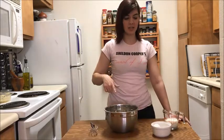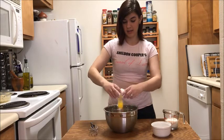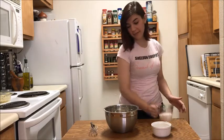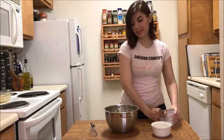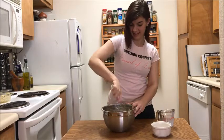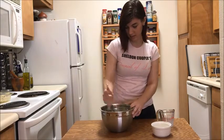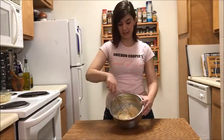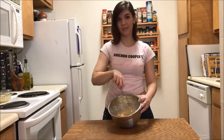Once your dry ingredients are all mixed, you will take your egg, add it in there, and your half cup of milk, and then whisk it together. When it's done it'll look like this — no clumps left in it, so it'll all be smooth.